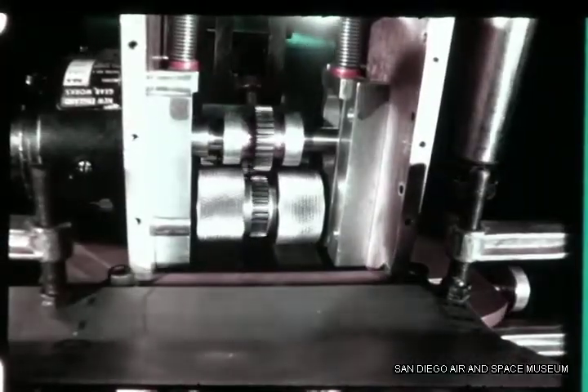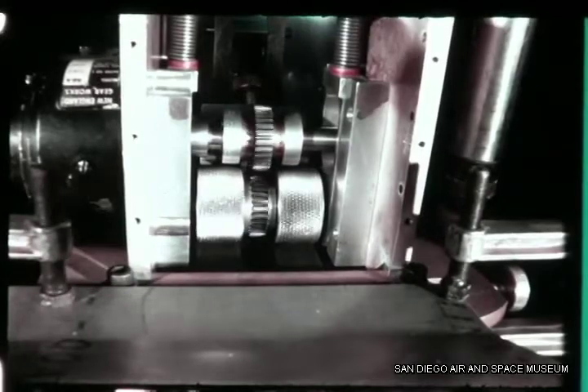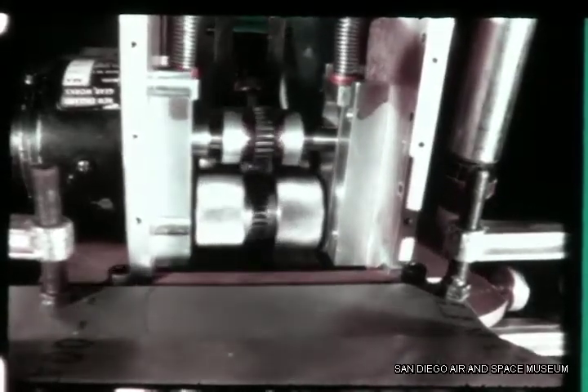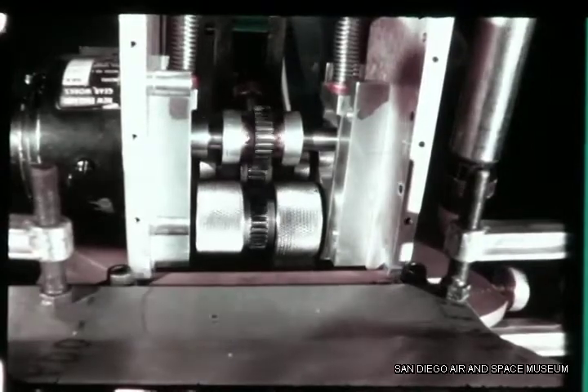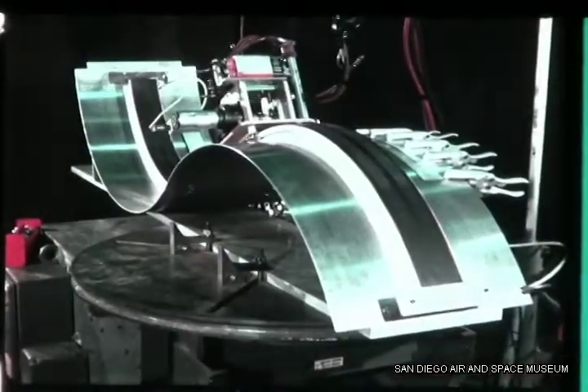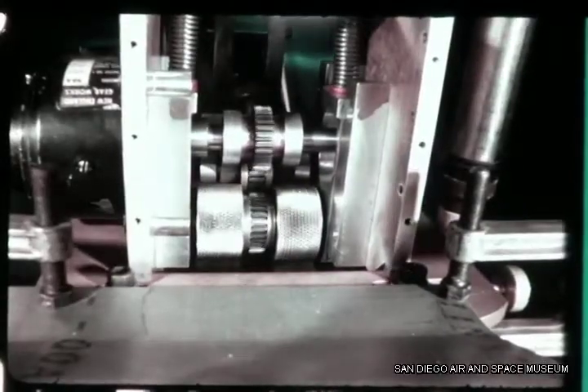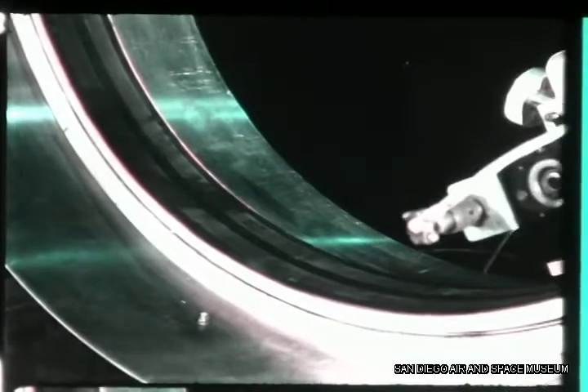The welding skate is driven on the track drive surface by knurled friction drive wheels powered by a motor generator and reduction gearbox. The friction drive gear train includes a self-adjusting spring-loaded idler gear which maintains gear contact and compensates for changes in the track drive surface.